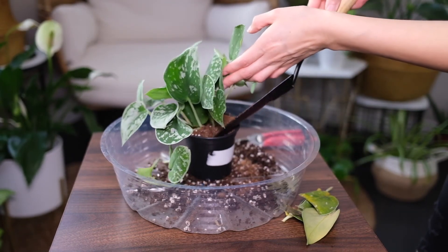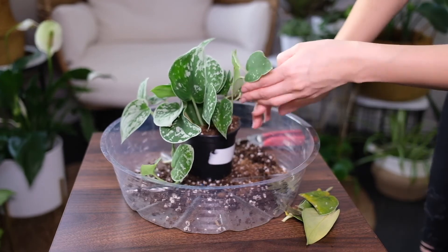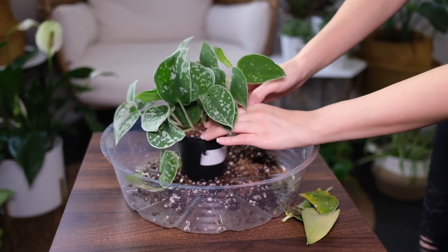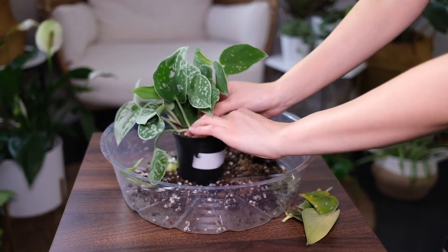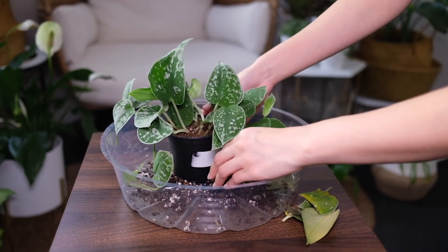Satin Pothos can grow in water, but eventually they will have to be transferred to soil for better growth. You can improve its appearance by cutting off dead leaves, which will encourage new leaf growth. Clean leaves occasionally to remove dust.